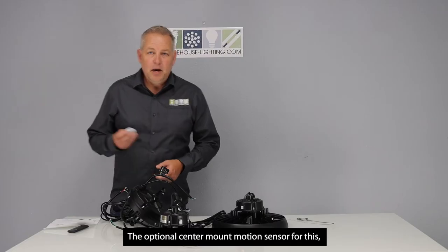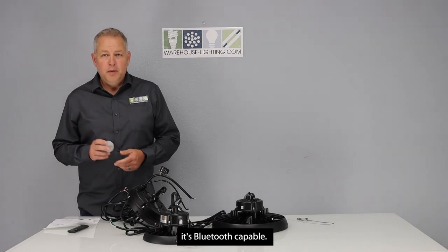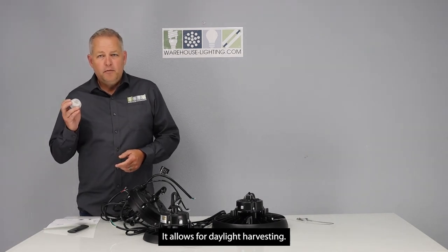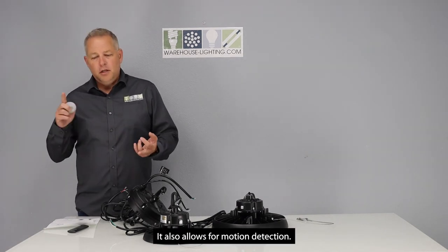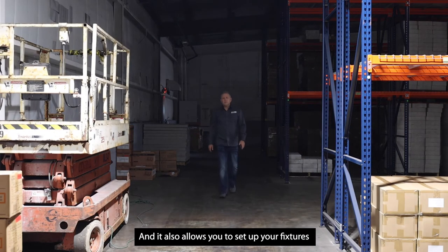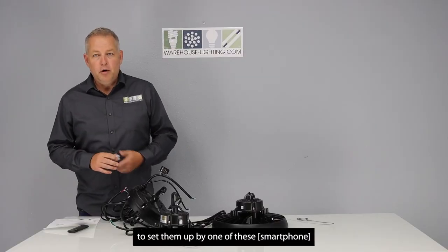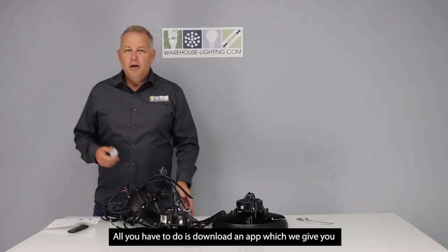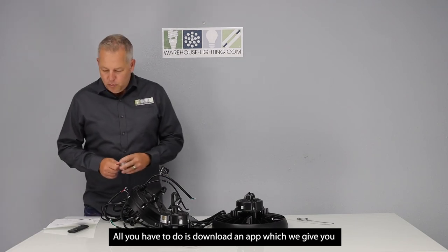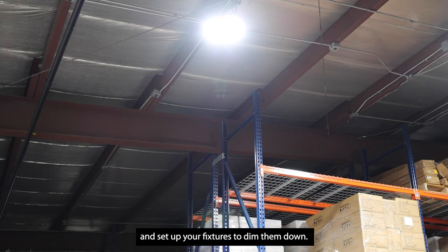The optional center mount motion sensor for this is Bluetooth capable. It allows for daylight harvesting and also allows for motion detection. It allows you to set up your fixtures any way that you really want by using one of these. All you have to do is download an app, which we provide, and set up your fixtures to dim them down.